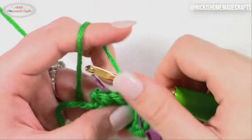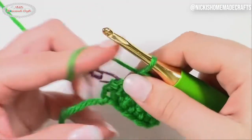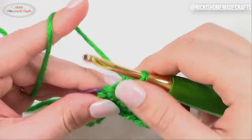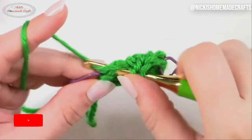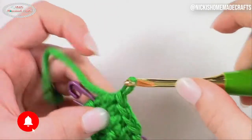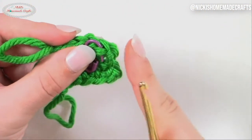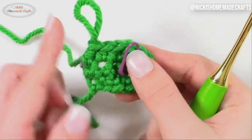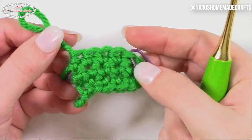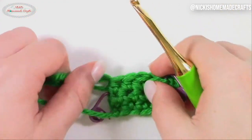All I did is skip the chain of one for both half double crochet and single crochet. Let me show you the difference between doing a chain and not doing a chain. As you can see here, I'm going to bend this over — look how straight this is, literally on both sides, completely straight. I need to pull this over a little bit because it's a half double crochet, but yes, it is completely straight on both sides.